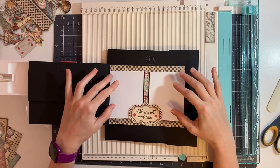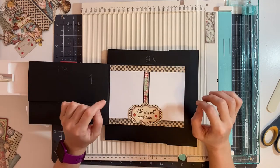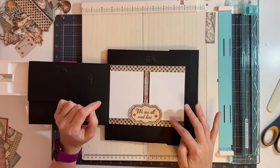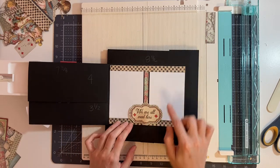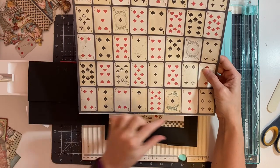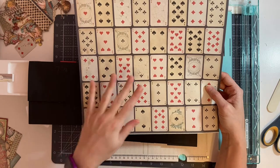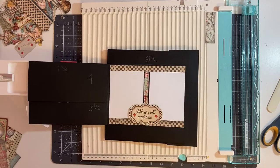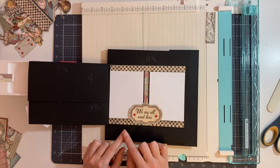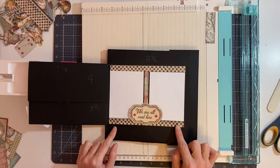To start with the inside, we're going to add two photo mats that are three and a quarter by four and a quarter inches. We're going to cut two checker pieces from the bottom strip on the 12 by 12 pad with the cards. These are cut at one half of an inch by seven and one eighths of an inch.